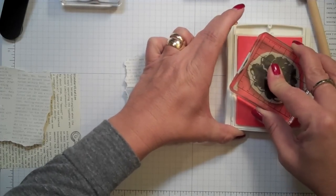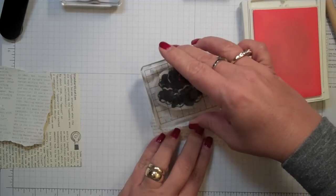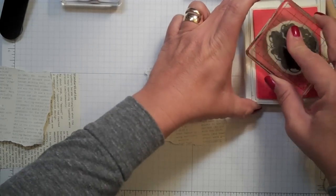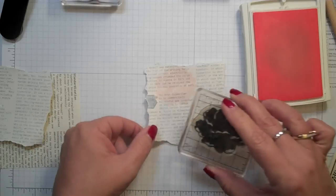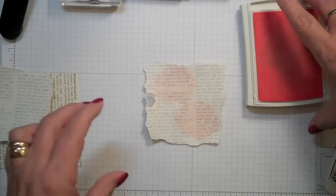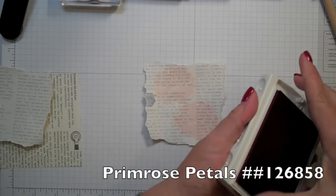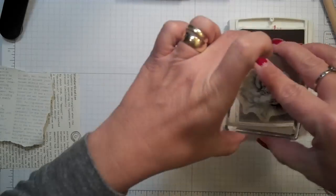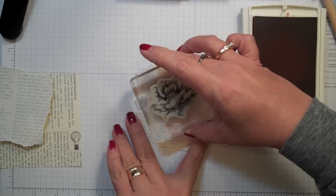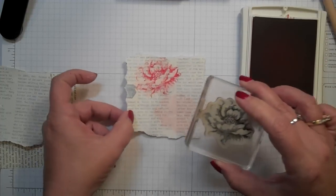We're just going to ink this up. Now the Pink Pirouette — I'm going to be honest, you're not going to see it really well, but I just wanted a light layer. I'm using the solid stamp first and I'm just going to stamp another one down over this way. The next color we're going to use is the Primrose Petals — it's so pretty. This one we'll use the outline. Now the great thing about two-step stamping is it does not have to be perfect, so remember that.